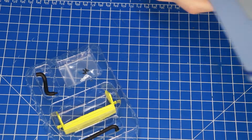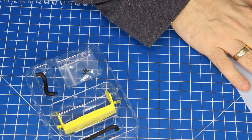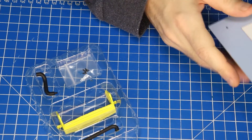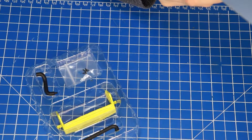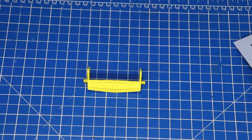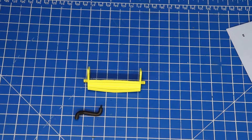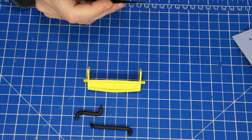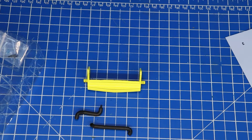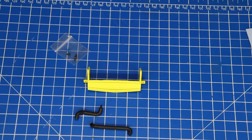Von den Teilen her — ich muss mal die Brille aufsetzen, Entschuldigung — das ist die Kühlerhalterung. Dann haben wir einen Schlauchbogen, also sozusagen zwei Schlauchbogen. Und drei AP-Schrauben, die hier nicht raus wollen. Das werden wir jetzt alles gleich verbauen.